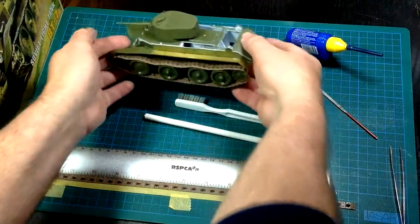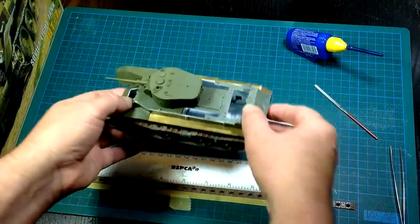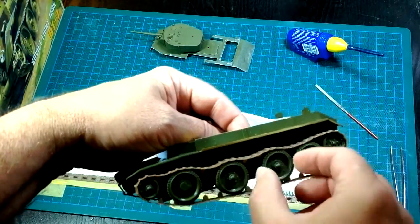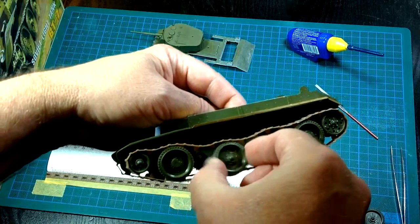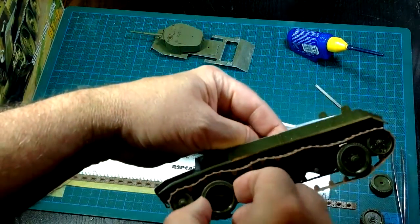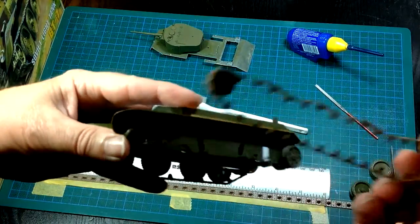I'll show you a couple of other things before I go to the point of gluing it all together. None of this is glued except for the links themselves. The wheels just lift off — I've done that deliberately. I can pull all my wheels off without wrecking this model, and that means I can then take my track links off in one piece.